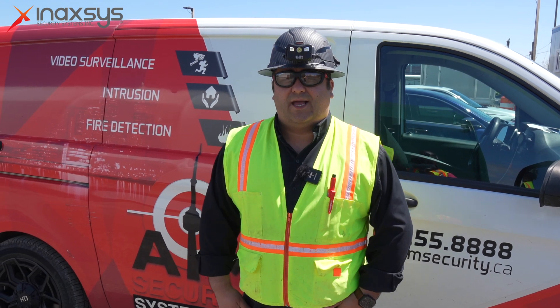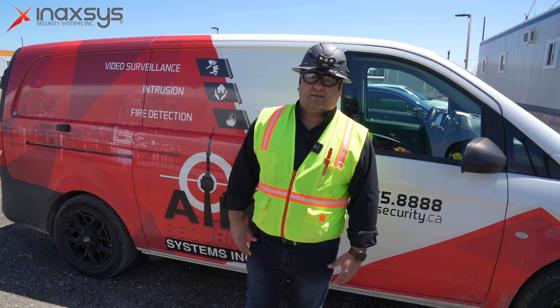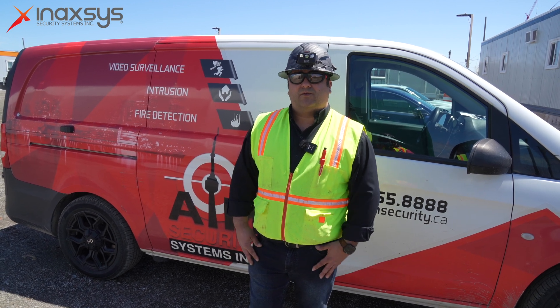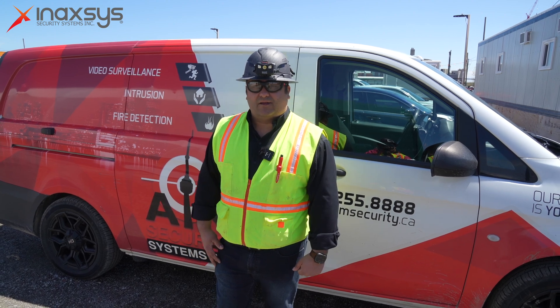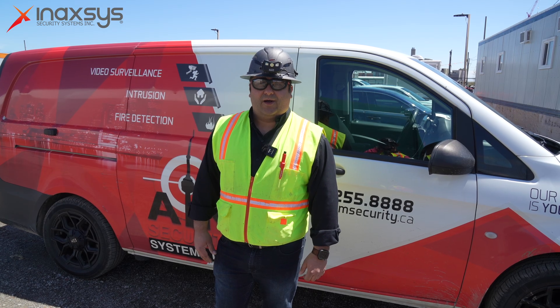With our partnership with Inaxis, it's really good to have the latest technology in security systems. They have great technical support that's always reachable, and we trust them to have answers for our questions and to provide the best solutions for our clients. For this case, Ajax was our goal. We're AIM Security and we're in Ontario — give us a call and we'll be more than glad to help you out.